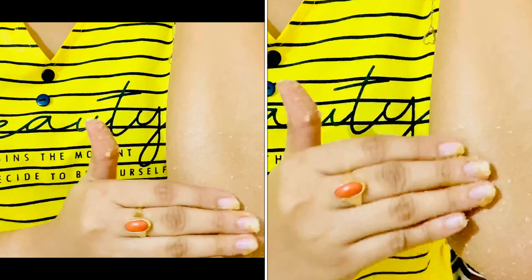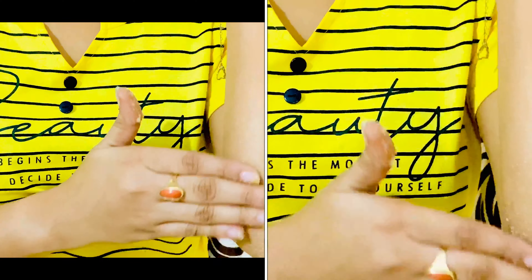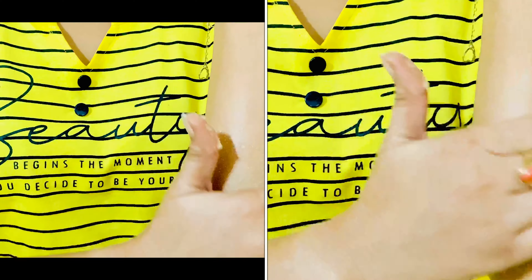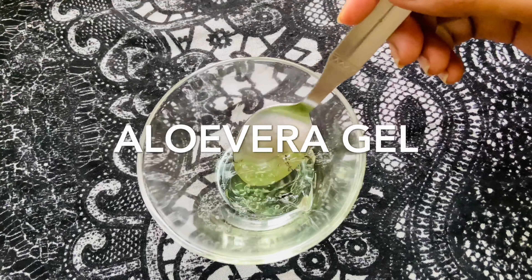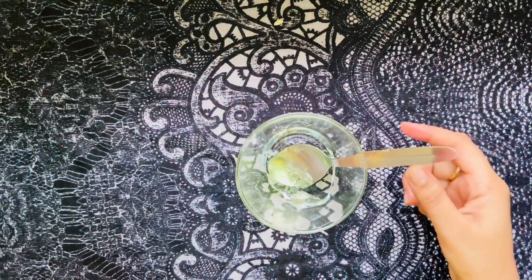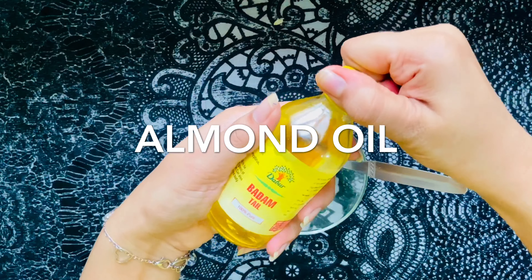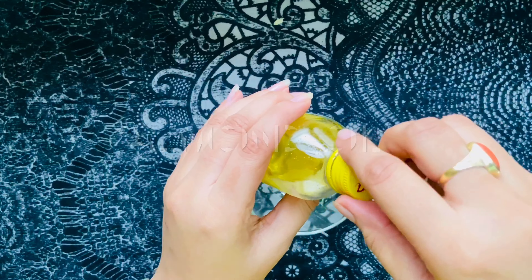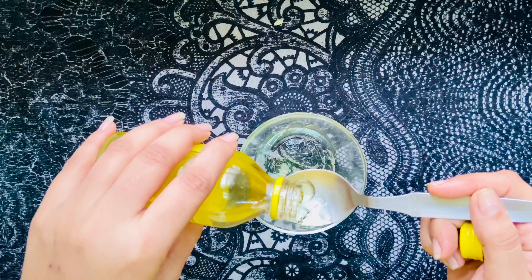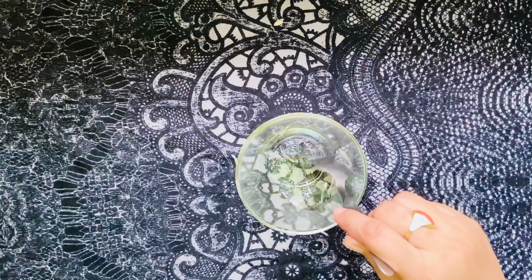After scrubbing, wash with lukewarm water or normal water and apply any moisturizer or coconut oil. I have also made a cream: one tablespoon aloe vera gel mixed with almond oil and olive oil. Almond oil is rich in vitamin E, so it is good for your skin.